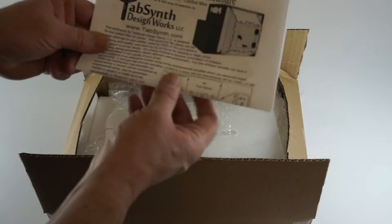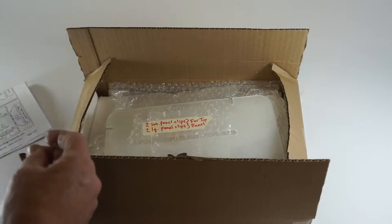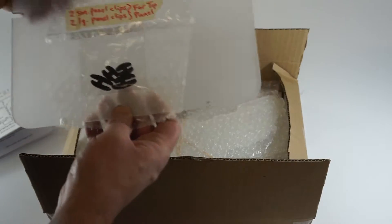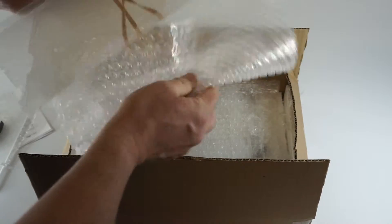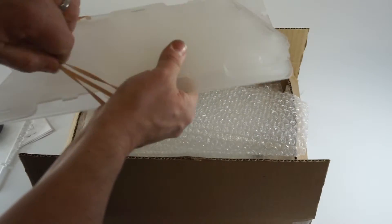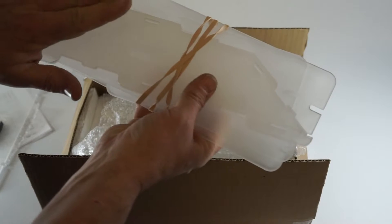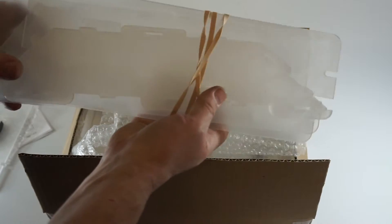We've got the instructions for the LulzBot Mini 3D printer enclosure. This has the optional top for the enclosure with the clips that attach it. Next we have the well-wrapped long pieces for the enclosure. These are opaque acrylic but the pieces that will actually ship are clear acrylic — it's opaque simply so it shows up better in the video when we're assembling it.